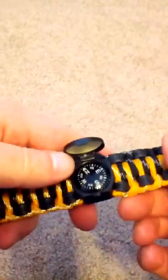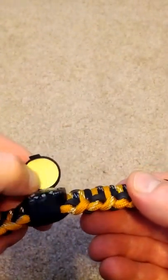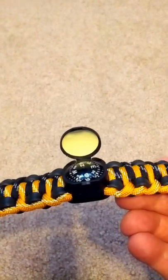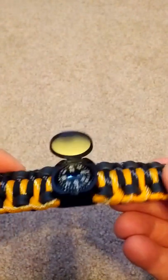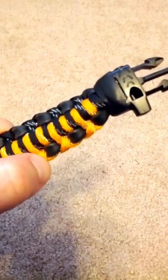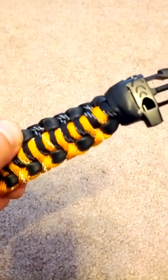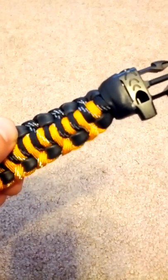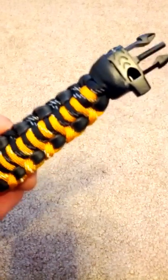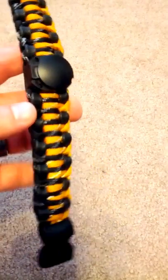Here we have our compass — it's a button-style compass. Inside there we have what they call the retro reflector, which holds light kind of like a glow-in-the-dark type of thing. We'll get more into the individual pieces as we move forward with the review. You can also notice woven on the sides is some surgical tubing, which can be used to make a slingshot, as a straw, or for first aid if you need a tourniquet. Surgical tubing in a survival situation has a multitude of uses.